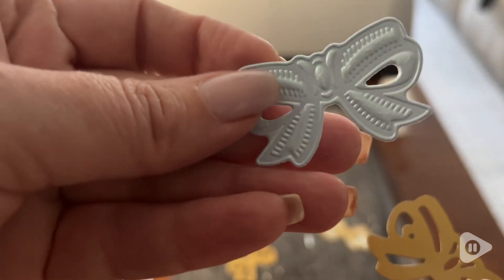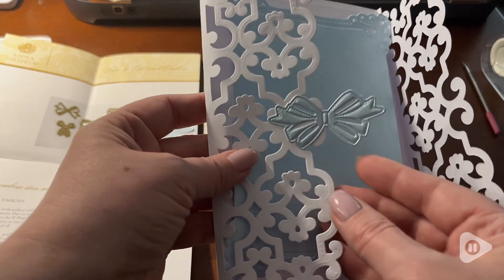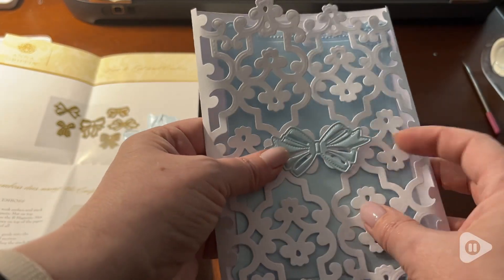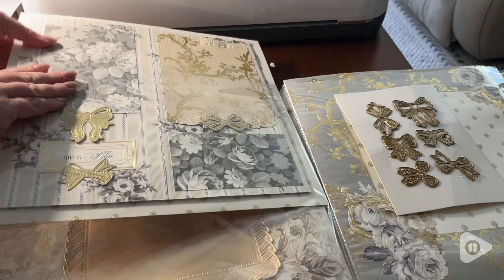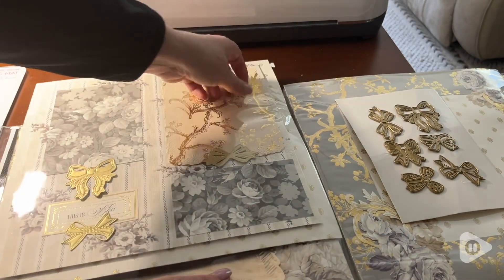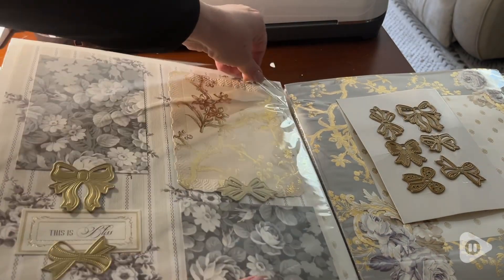I can add it to cards, I can include it in my scrapbook pages — it doesn't add too much depth to my pages — or I can even layer them up, which is such a beautiful touch.